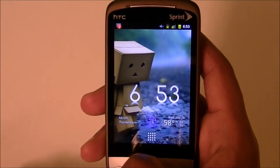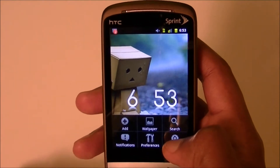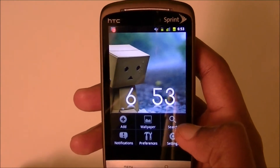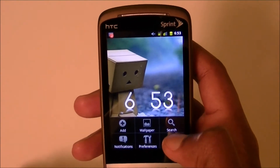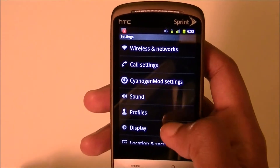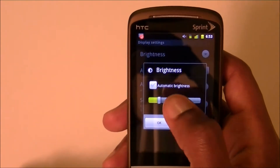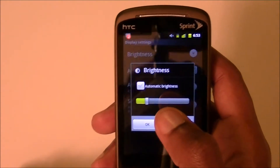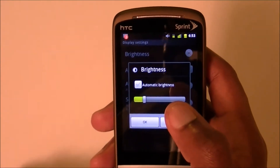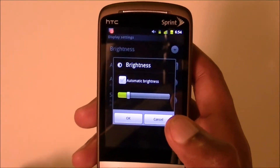These changes are for Android in general — doesn't matter if you have vanilla Android, Samsung, or HTC Sense; these options are available for all of them. Go to Settings, then Display, then Brightness, and uncheck auto-brightness. What auto-brightness does is make your screen darker in the dark and lighter when there's bright light around.